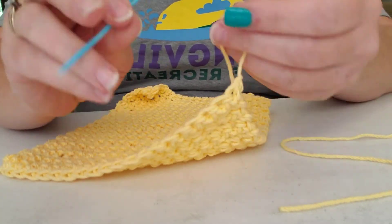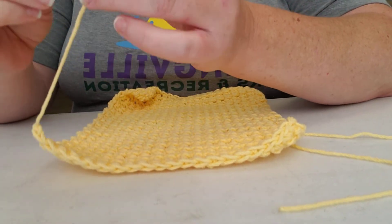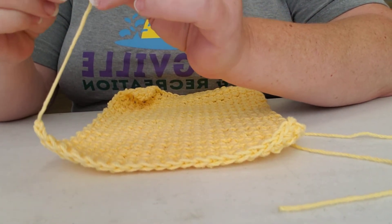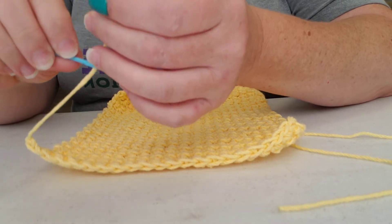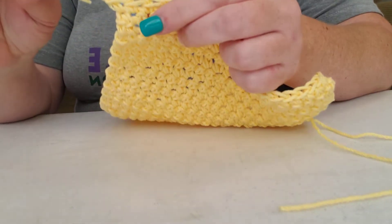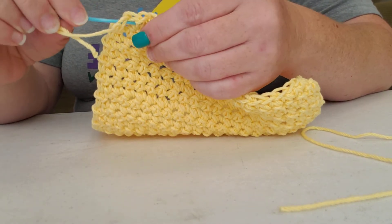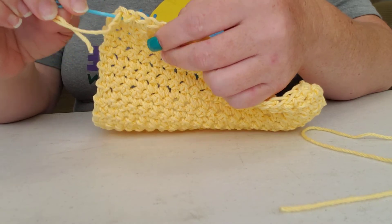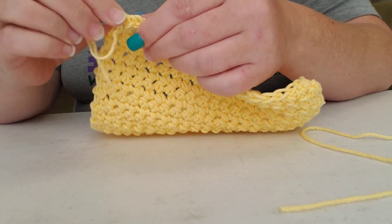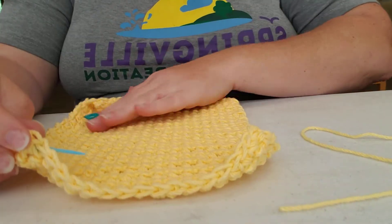Now we are going to take our needle and thread it. Now we've got it threaded through — like I said, we're just going to weave it in and out.